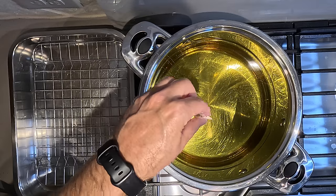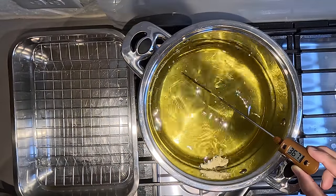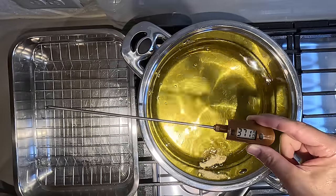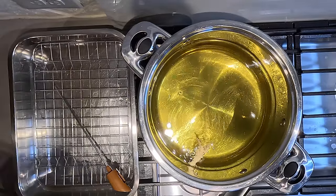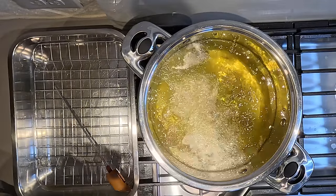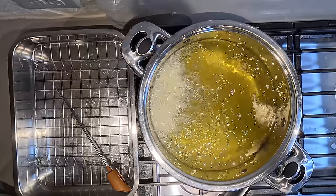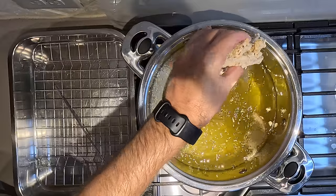Instead of crispy fried chicken, you'll get something flooded with oil. Now we're going to test and check that it works — thermometer reads 370, right on the mark. With the chicken, just put one piece in, let it stay there for a couple of seconds, don't throw it in aggressively, and it'll just bubble away. Let's put this monster piece in.